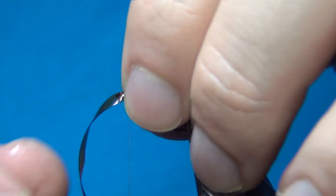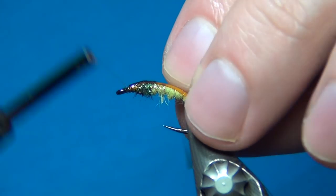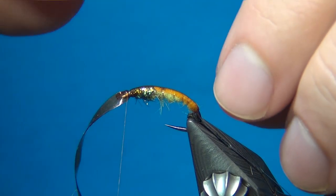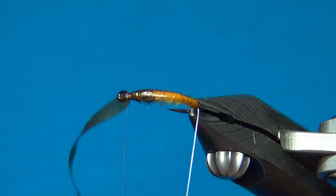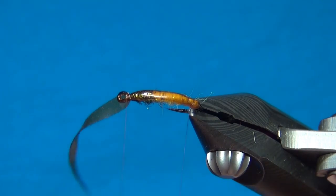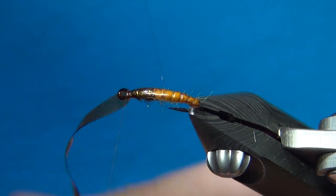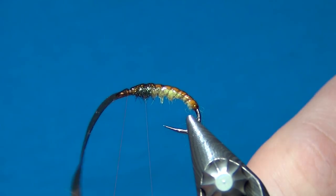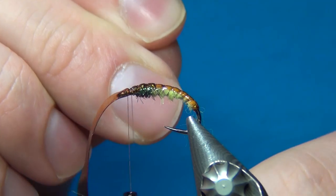Tie it down — I like to use my fingernail just to hold this in place. Make sure it's sitting the way you want it, then make a few more turns in front to make sure it isn't gonna slip away. A little trick: if you want your scud back to be right in the middle, hold it a little bit to your side before you start wrapping the rib — when you do the ribbing it's gonna push the scud back just a little bit to the other side and it's gonna end up right in the middle. Wind the nylon rib the normal way — not counterclockwise — in open spiral turns. Make sure to give the nylon some force as you wrap to get nice segmentations in the scud back, right up to the eye.